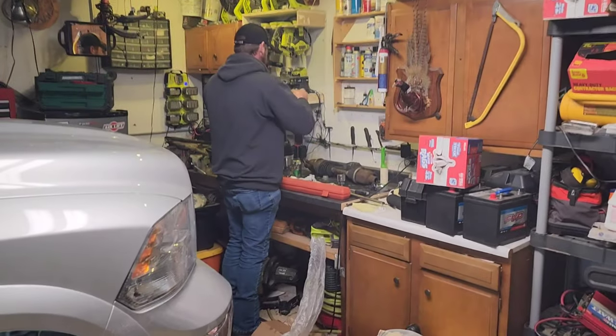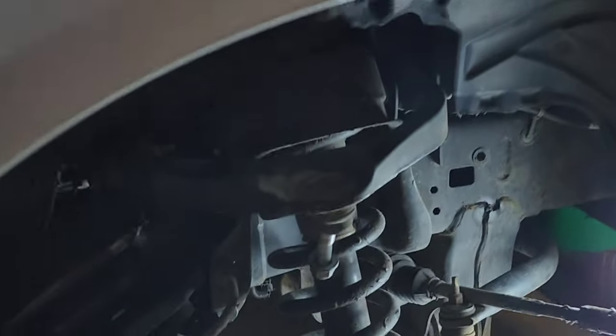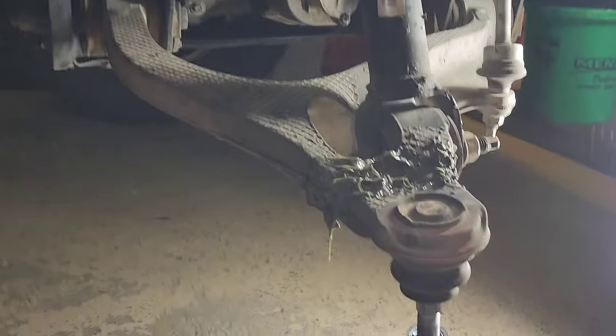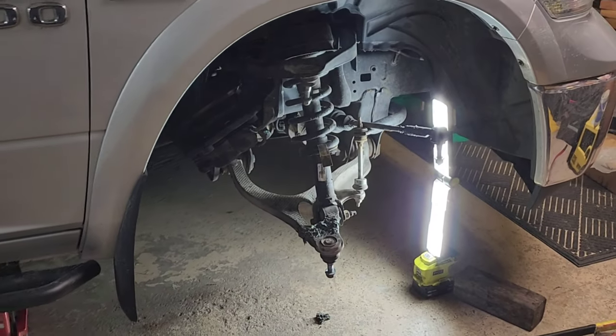We got the second side completely torn apart and we're just starting to clean up and get ready to get the new shaft in place — a little anti-seize here and there. Here's what this looks like; got a little cleanup here but everything looks in pretty good shape. We'll put it back to hyperlapse for the reassembly.